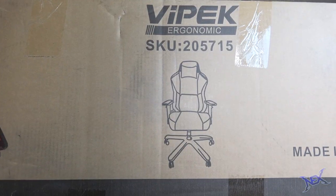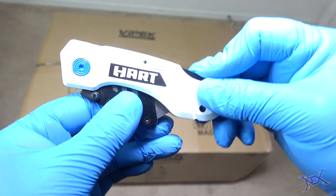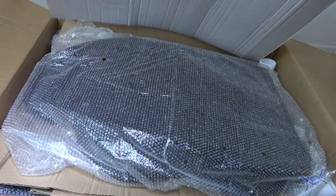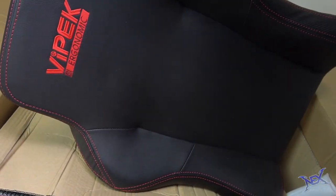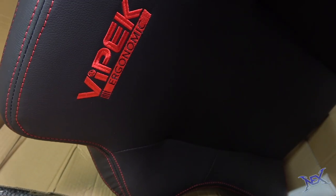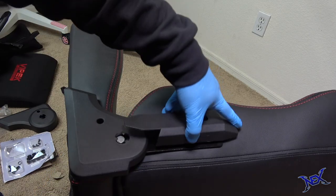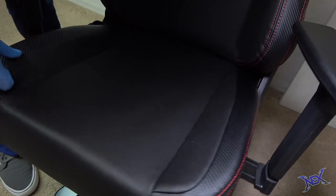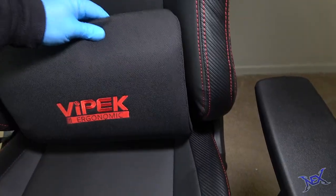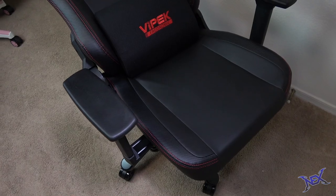My choice of chair came from a brand called Vipek. Although I had never heard of it, I was intrigued and excited to open up the large box. The chair matches the desk with both black and red colors. Normally a chair like this would take me longer to put together, but with my experience building these over the last few months and the help of my drill, I assembled this Vipek ergonomic chair within 10 minutes. Prices vary but if you get your hands on one it'll be worth it.